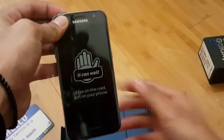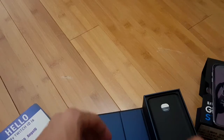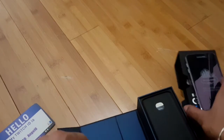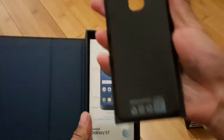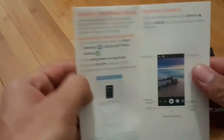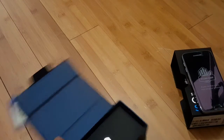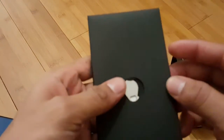Look at that. Beautiful. We'll just put this aside for now. Let's see what's inside the box. Even that's nice — AT&T. Quick start guide, I'm guessing. Yup. No, I'll skip that for now.